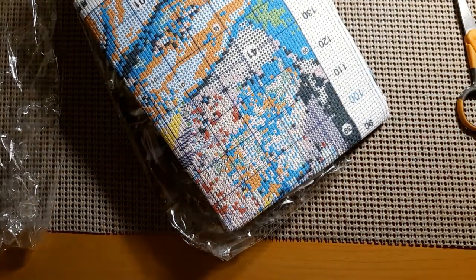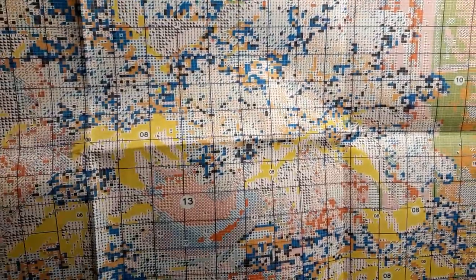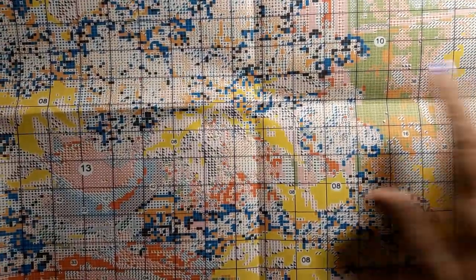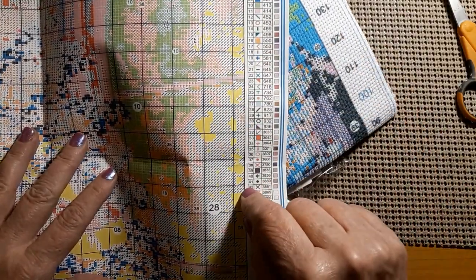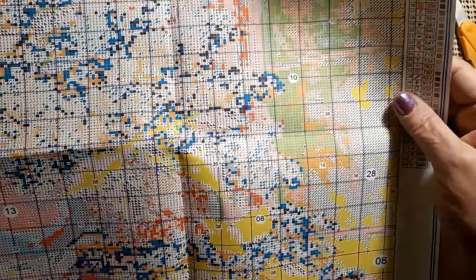It has 44 colors. It's on that lovely non-terrible paper, which is nice. Very easy to read paper pattern — I love it. It's nice and big. It does look like it's got a little bit of confetti, but that happens when you have so many different shades of colors. It does show you the colors of the threads, the DMC number, the symbols, and the number on the thread card. All of this will match your canvas, which is very nice for a no-name cross-stitch kit.